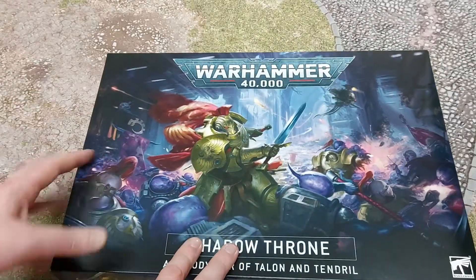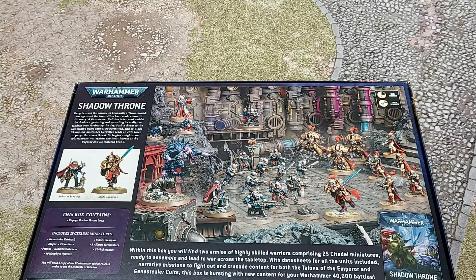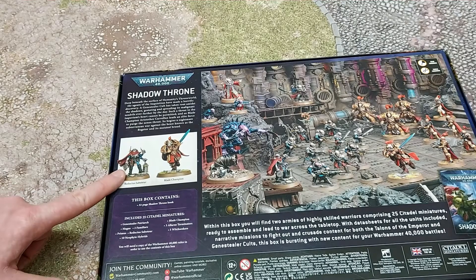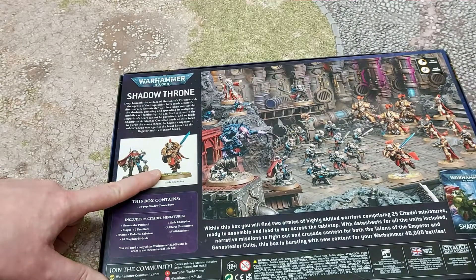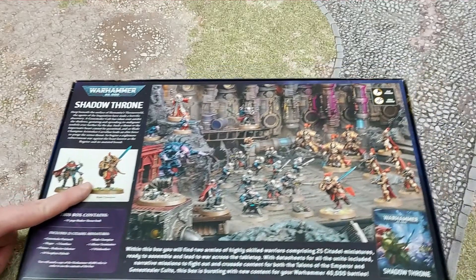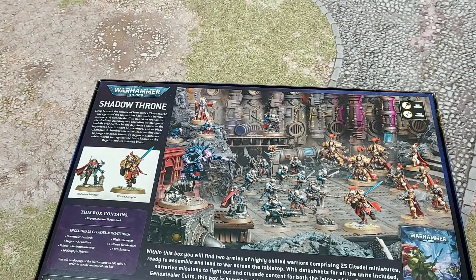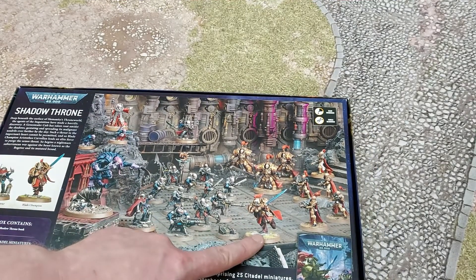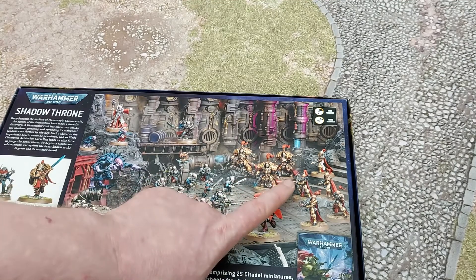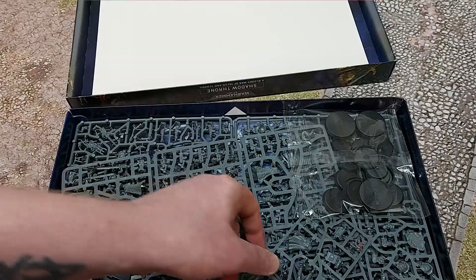I'm quite excited about this box because finally Genestealer Cult is getting some love. On the Genestealer side you get the Patriarch, the Magus, the Reductus Saboteur, and 10 Neophytes — very character heavy. On the Custodians side you get the new Custodian Blade Champion, three Terminators, and five Sisters with flamers, which is going to destroy the Genestealers.